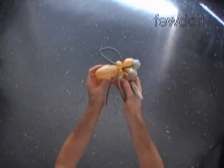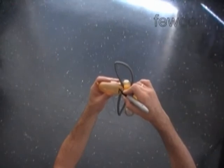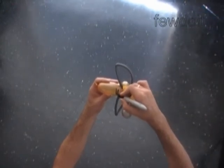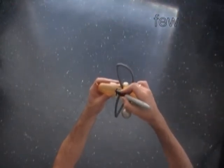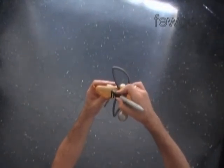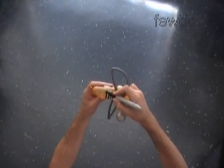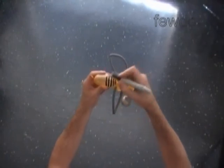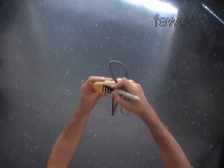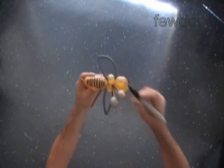Remember that even the permanent marker smears off. For this reason I make all my drawings only on parts of the balloon that stay away from the skin — from the little hands. This sculpture is wearable; we can use it as a bracelet. Or we can use this sculpture as part of flower compositions, for example.